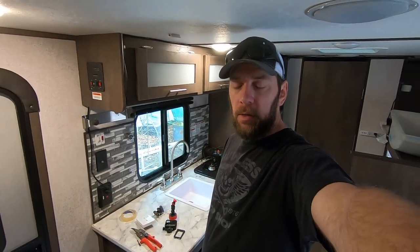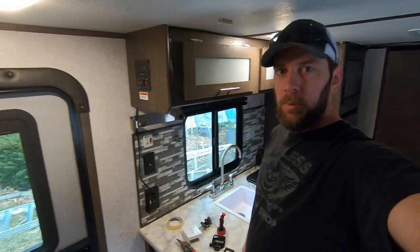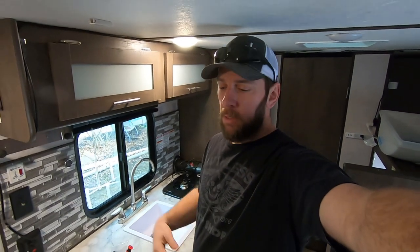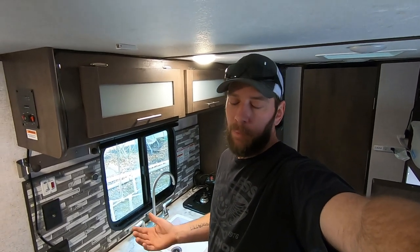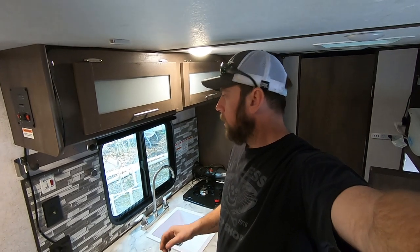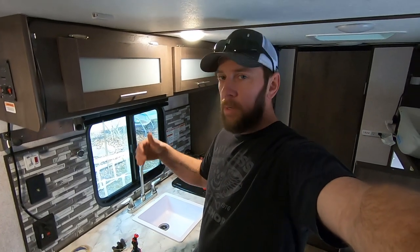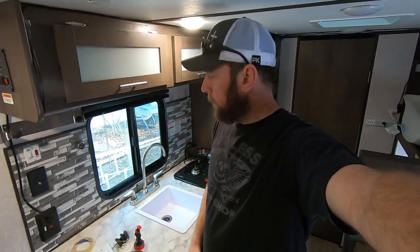Welcome back. We're going to tackle a couple more projects today on the camper. I've replaced the window already, and we're also going to work on a hatch for the under-storage in the back. It's all done already — I actually lost all the audio, so I'm coming back and giving a little intro here, doing a voiceover. It's a pretty simple project, about two hours into the whole thing — replacing the window and cutting a hole in the back for the hatch.